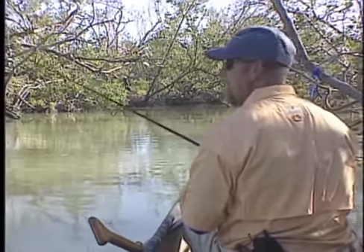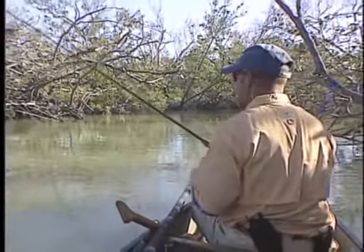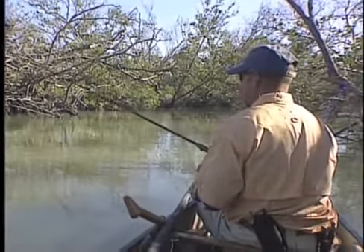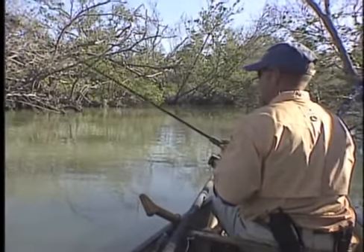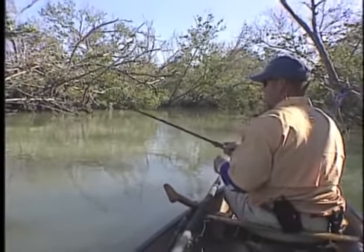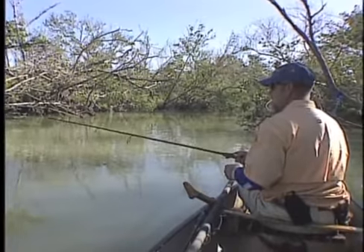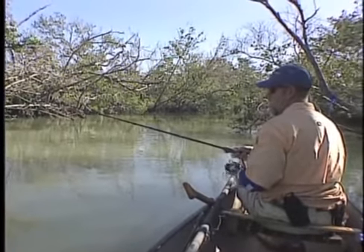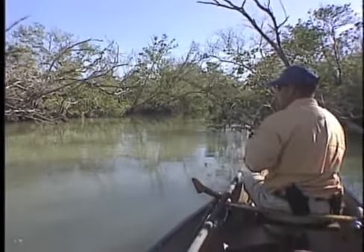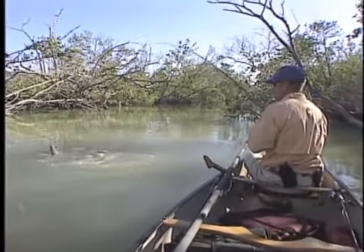That's the whole key — remember to keep your rod tip up, and that lifts the jig off the bottom and lets it kind of bounce along, and eventually it'll stop. Lift, lift, lift. I use this same method in lots of places — Government Cut is one of them. Fishing up there with my clients around Jupiter, they're getting nice redfish.